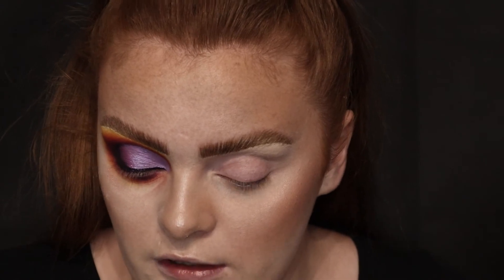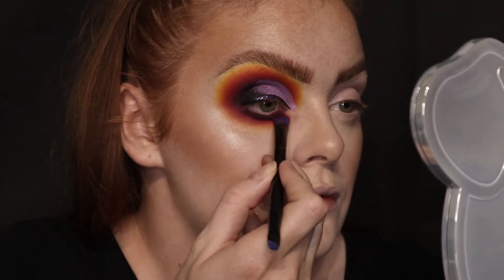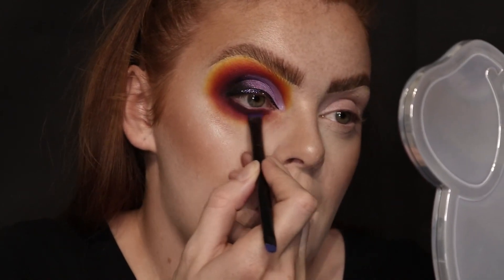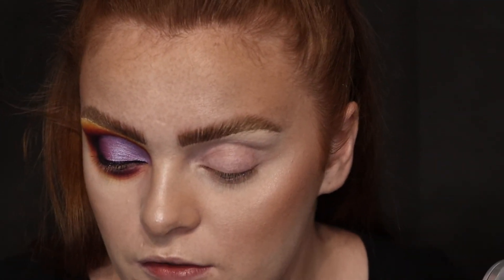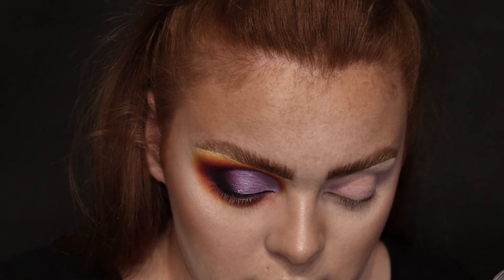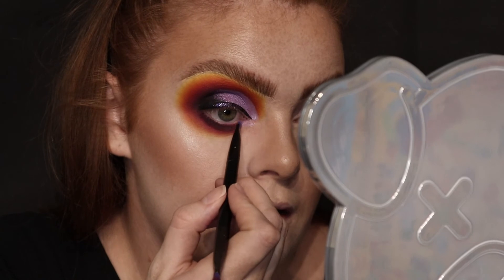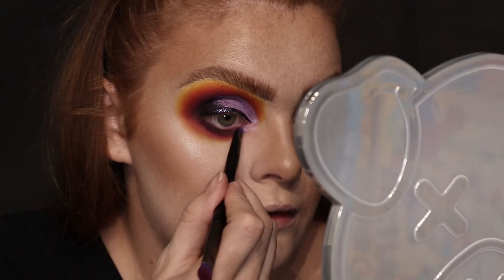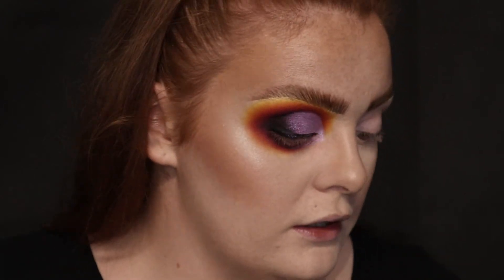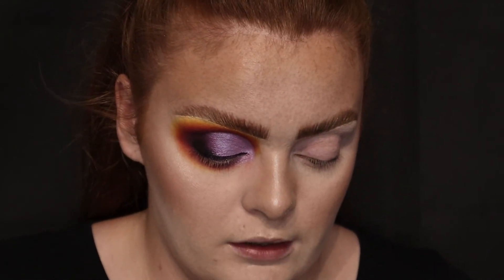I did want this like really nice and smoked out. I'm going to take the shade Orchid and put that in like the inner lower part here. On the same brush wherever I put my highlighter — which is the Maybelline one — and I'm going to put that in my inner corner as well.